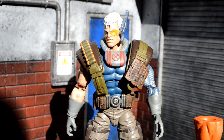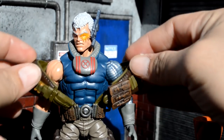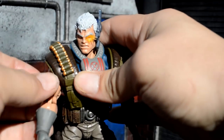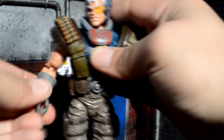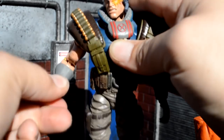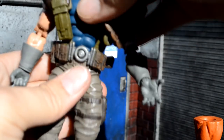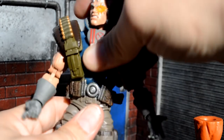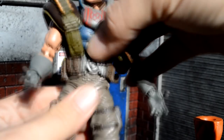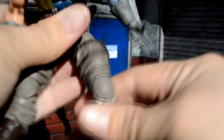Let's go over his articulation real quick, and then we'll get into size comparisons. I did think that the shoulder pads were going to hinder his articulation, but as you can see you can just move that right around. The arm goes up, and then it can 360. Double jointed elbows. Got a wrist hinge, twist. Same thing on the other side with an open hand — hinge, twist. He can crunch forward pretty well, and then back. Also turns there. Legs go out that far. Double jointed knee. Ankle pivot. Nice.